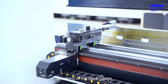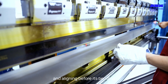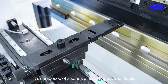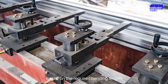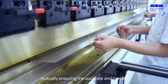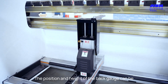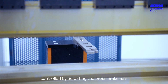Speaking of the back gauge, it's a component that helps with metal sheet positioning and aligning before bending. It's composed of a series of stop fingers and blocks, which can be adjusted to the desired location based on the required bending length. The back gauge is closely related to the press brake axes, mutually ensuring accurate and precise bending operations. The position and height of the back gauge can be controlled by adjusting the press brake axes.